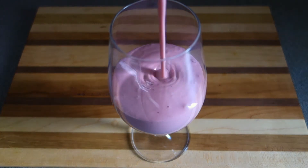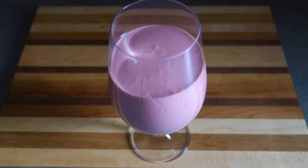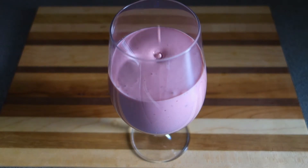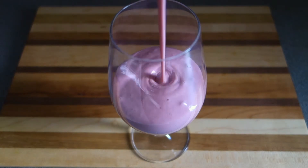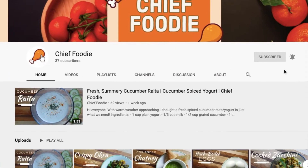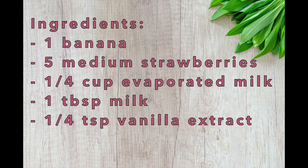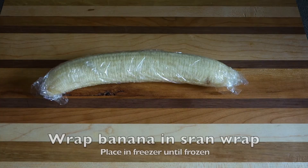Hi everyone, in this video I'm gonna be showing you how to make a quick and delicious frozen strawberry banana milkshake. Before we get started, be sure you subscribe to my channel, click on that notification bell to get any future video updates, and leave a comment down below on any future video recommendations.